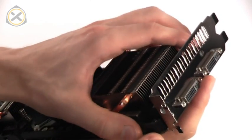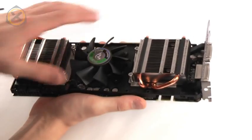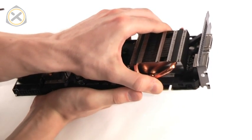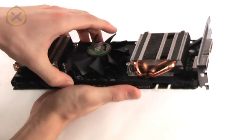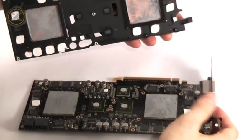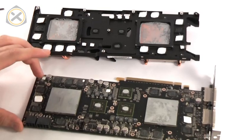Now the graphics card can be separated from its heatsink. Grasp both the PCB and the heatsink firmly in your hands, apply gentle, even pressure and move both parts back and forth in a twisting motion. Because the two parts are stuck together with thermal paste, it may require some patience to get them to separate. Soon enough, the heatsink will come off and then we'll be ready for the next step.